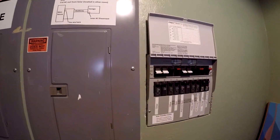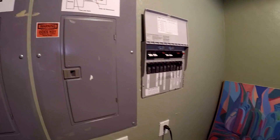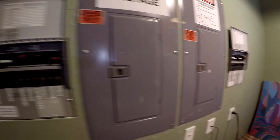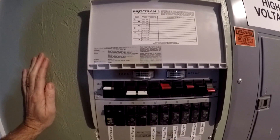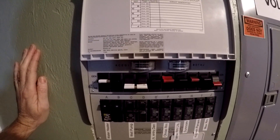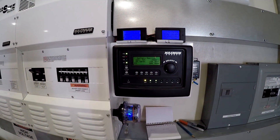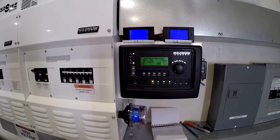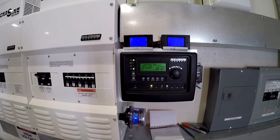I'm switching the dryer off and putting it back on utility, and now we're going to switch on the water heater. You can see the current jump up — that should be about 3,500 watts. We're still putting 40 amps into the battery, so we're charging while we're heating water.